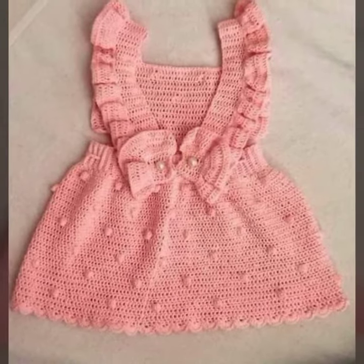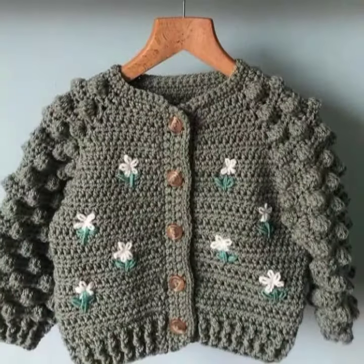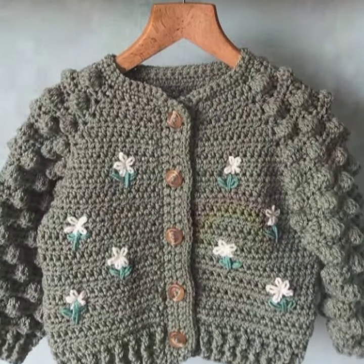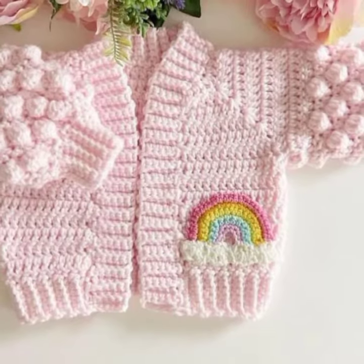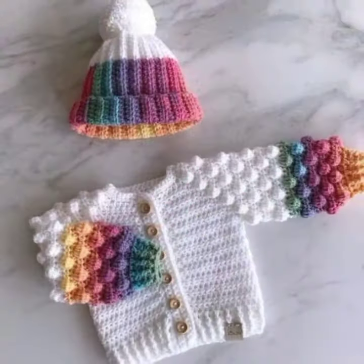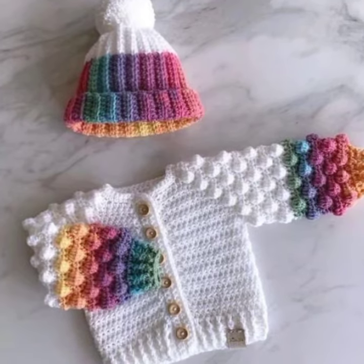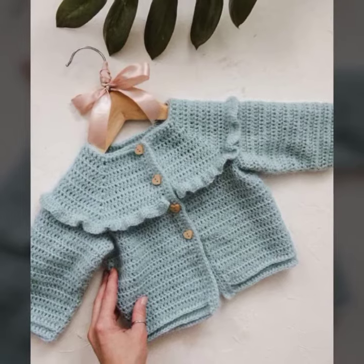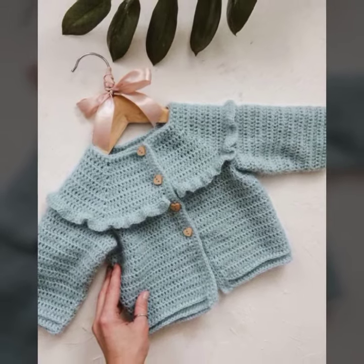Previously I uploaded tutorials of crochet baby frogs and more stitch designs for beginners. Crochet work is a simple pattern in which you need a hook, yarn, and some basic crochet pattern information. I hope you like this video.